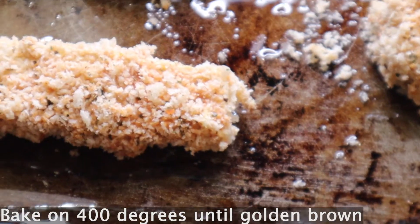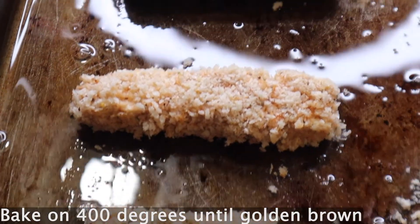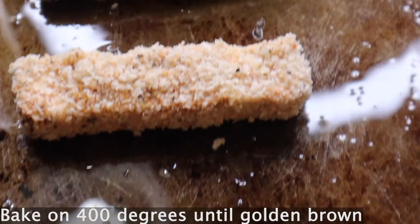Now place the tofu on an oiled baking sheet — I use olive oil — and put your oven on 400 degrees. Let the tenders stay in the oven until they're golden brown, flipping them on each side occasionally.